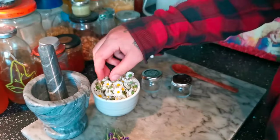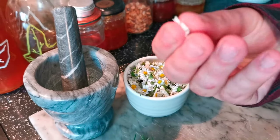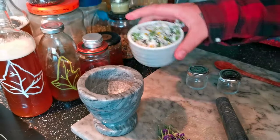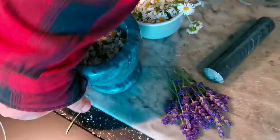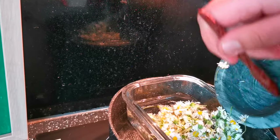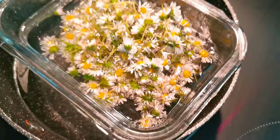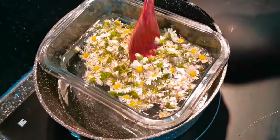Now you want to lightly bruise your daisies so we can really get all the goodness out when we infuse them with the oil. You can do that by giving them a little squish with your fingers, or you can put them in one of these mortar contraptions and give them a little crush like that. Lovely — chuck them all in and get them submerged.